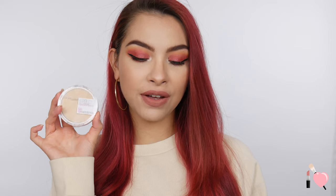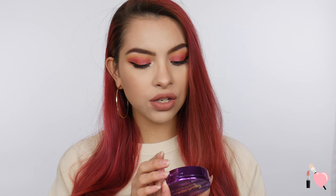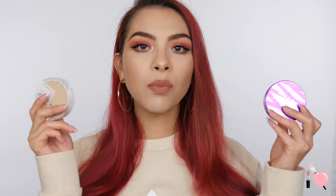So today we're filming a very exciting video. We're going to be reviewing some new powder foundations that are on the market. I have the Maybelline Superstay Powder Foundation and then I also have the Tarte Double Duty Shape Tape Powder Foundation. Both of these are somewhat new and I was really excited when I saw them and felt them in the store, so I really wanted to test them out.